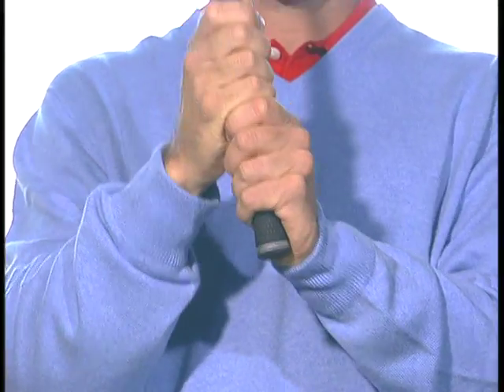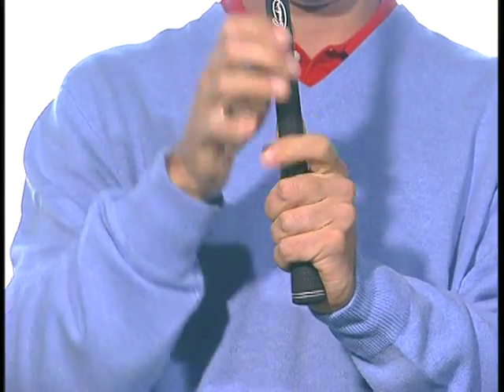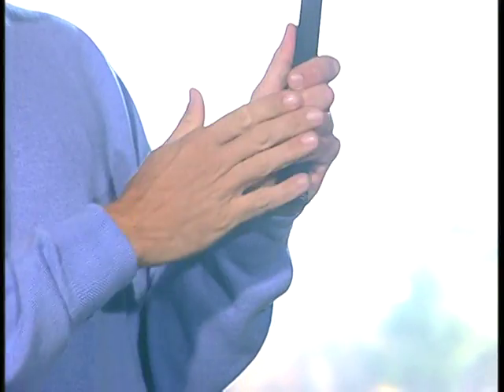There's the ten-finger grip, there's the overlapping grip, and there's the interlocking grip. But in the left hand, you want to make sure that you grip it the most and the hardest in your last three fingers right here.